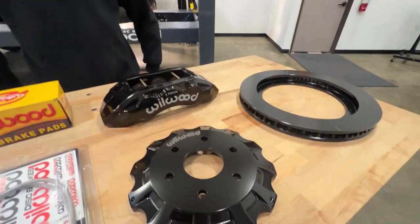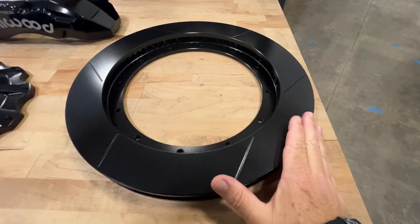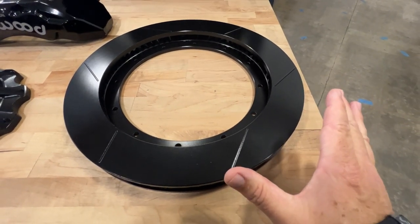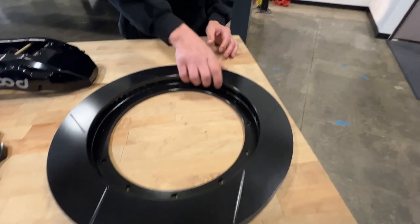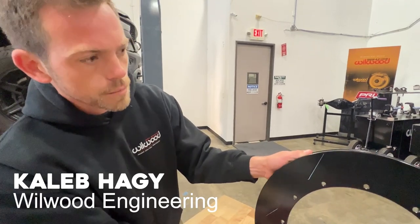Let's talk about the setup here. We've got the rotor that everyone is going to talk about because it's massive. This is 16-inch? Yeah, 16-inch, inch and three-eighths thick. And it's going to be a staggered vane rotor as well, so it's going to be a very thermally efficient rotor.